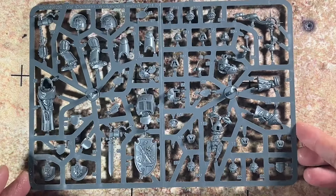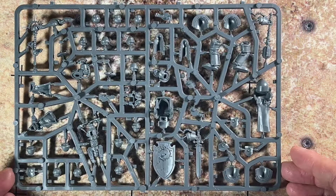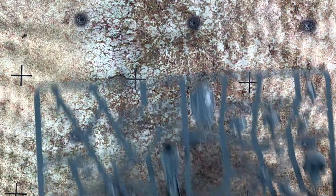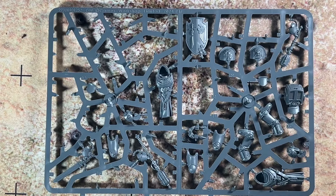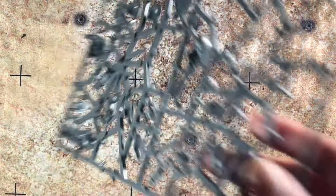And then the next sprue. And then the last sprue, which I actually started building from — as you can see, most of the components on this side are missing. This did build one of the Deathwing Knights. I'm going to show that on the screen after I flip this over.